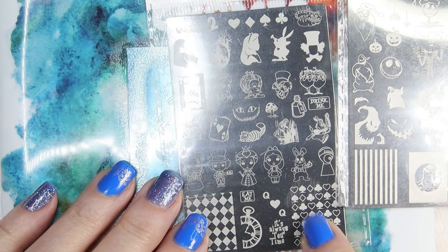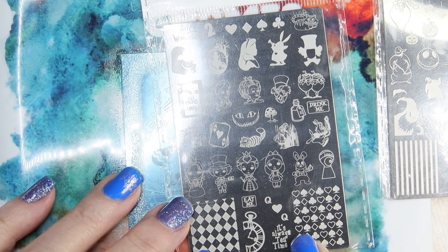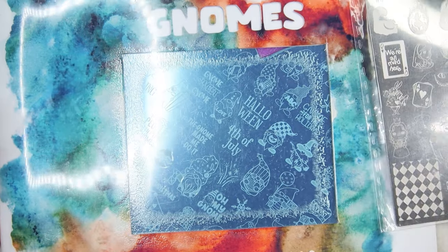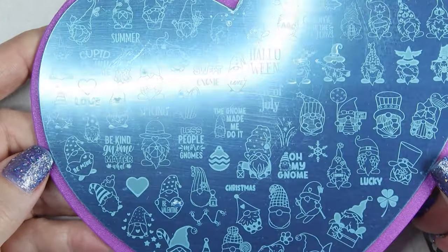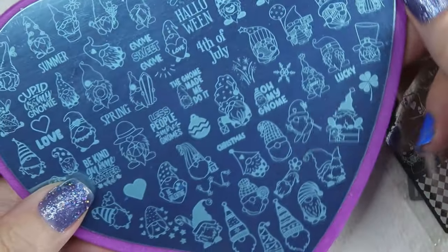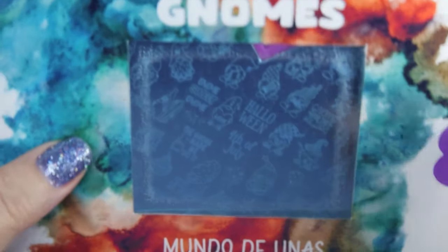I did not know that Mannyology was going to come out with an Alice in Wonderland, so I had ordered this one because I love the Cheshire Cat. There's a full design of him, a little face, and a shadow of him — I thought that was cool. I also ordered a Valentine's special from Mundo de Unas with little gnomes. I love gnomes and I thought it was really cute. I'm going to give a couple of these away for April's giveaway, so stay tuned for that.